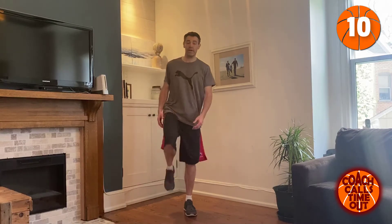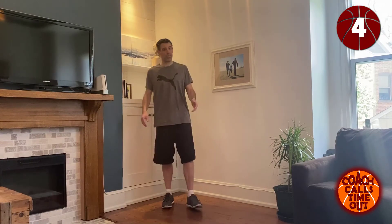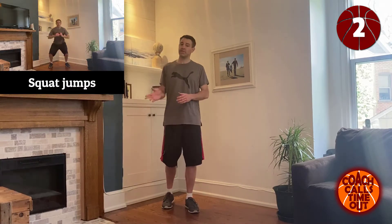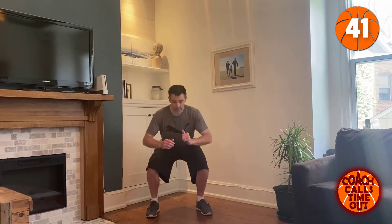Now if you need to stretch in between by all means do it. We didn't do a warm-up and we're not gonna do a cool down — please stretch afterwards. If you want to hit pause and do a little warm-up, go for that as well. We're getting into squat jumps.